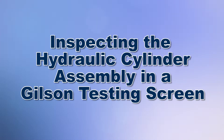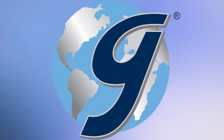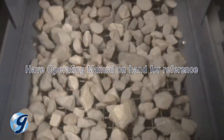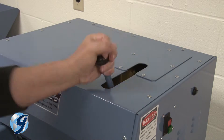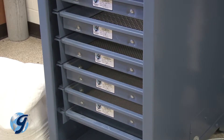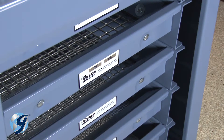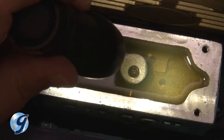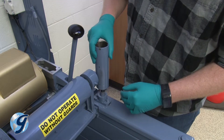Today we're going to inspect the hydraulic cylinder assembly in your Gilson testing screen. Gilson testing screens are rugged, tough machines that will provide years of service if installed and maintained correctly. On Gilson testing screens with hydraulic clamping, the hydraulic cylinders apply force to the clamp rods which secure the screen trays within the unit. If your machine loses clamping pressure during operation, or if you frequently need to add hydraulic oil, inspect the hydraulic cylinders for wear.